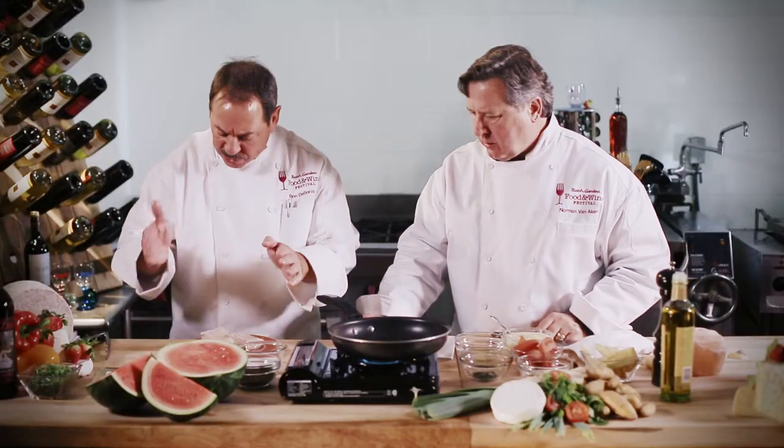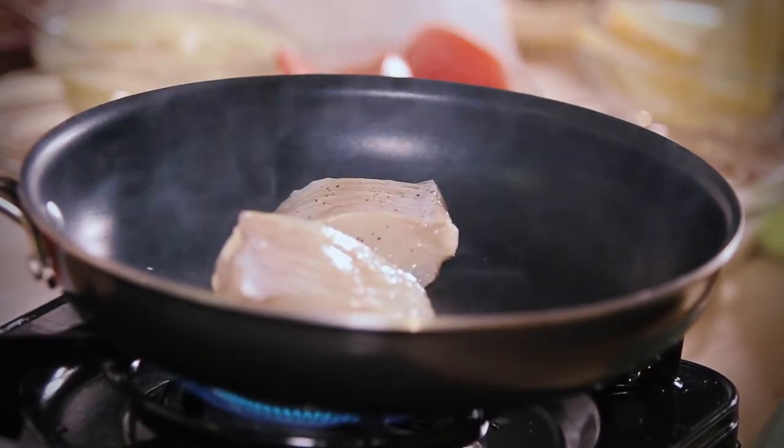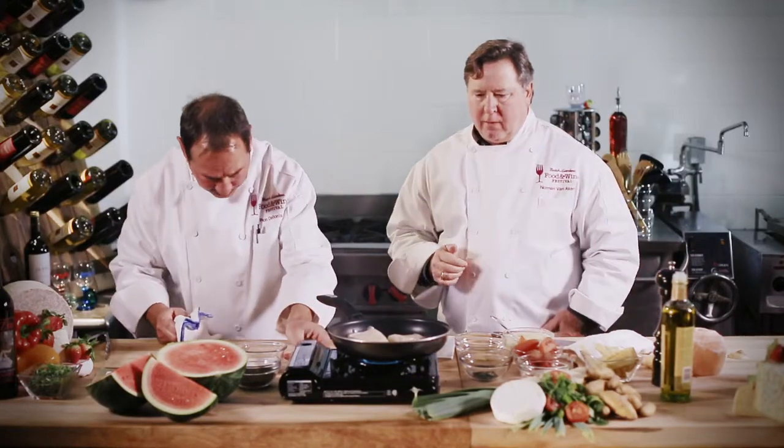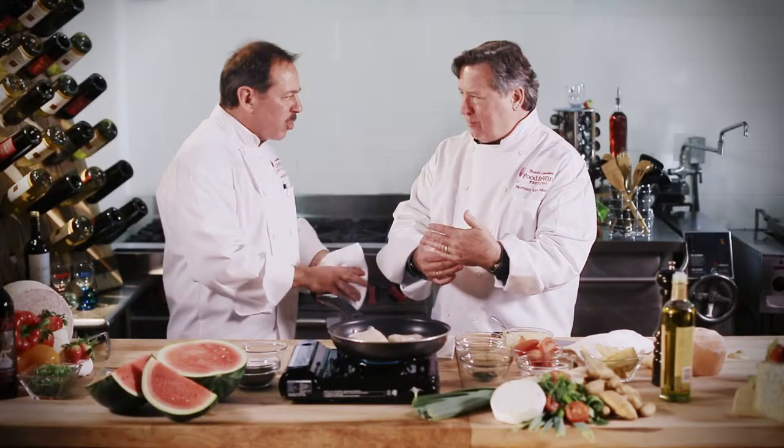So we like to put the fish in, skin side up. This is going to take a little while. Temperature of the fish — medium rare is good.